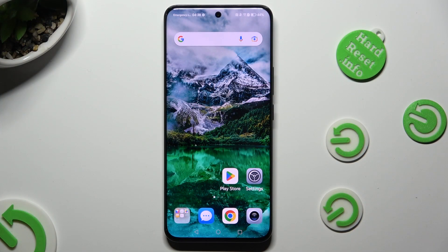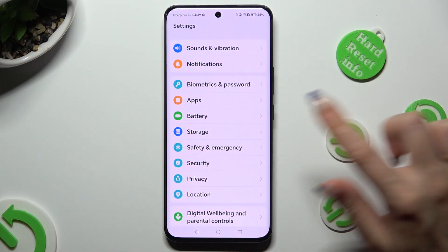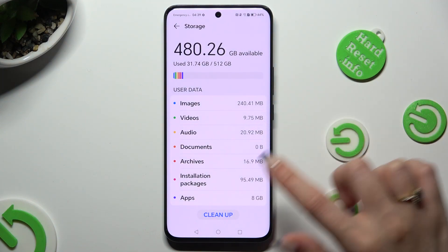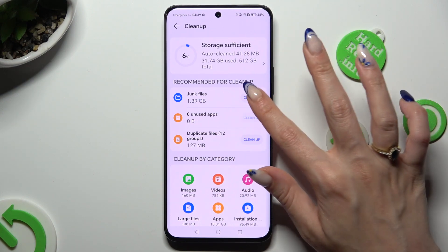First of all, go into the device settings and scroll down to access the storage section. Then hit clean up at the bottom, and select clean up next to junk files.